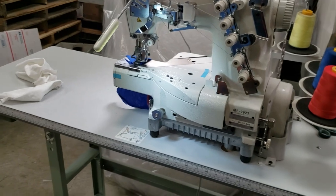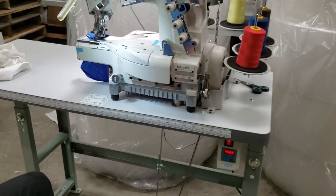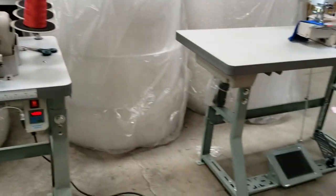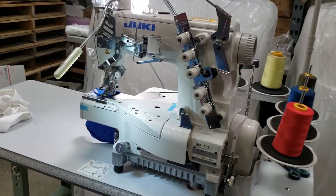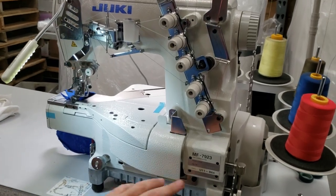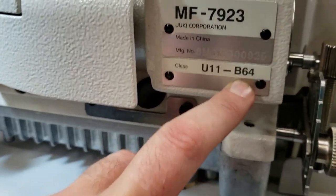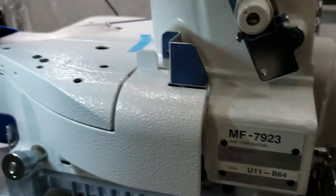Before we go on, things you have to know: the table and legs on both machines are the same size, same legs. The Juki MF-7923 — if you see 'B64' here — B64 means 6.4 millimeter between the needles.